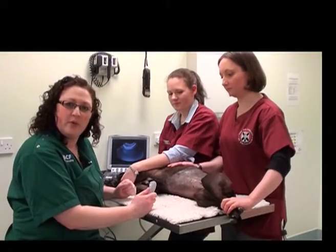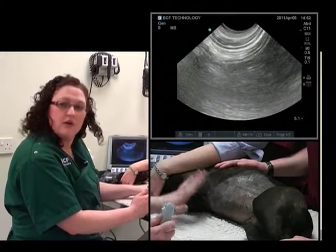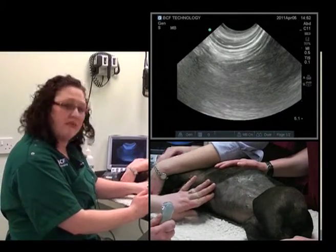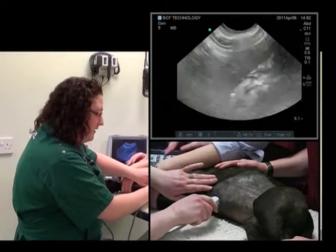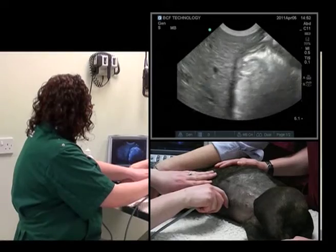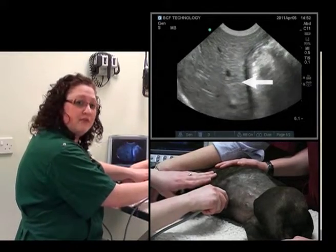The first organ that we will identify is the liver. It's important to start with an organ that you feel confident in finding in any animal — one that is fixed — and the liver suits this job very well. We'll start at the xiphisternum in the sagittal plane, going right in the midline, and the liver is found immediately.